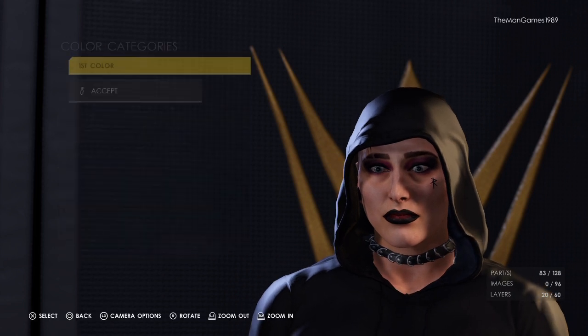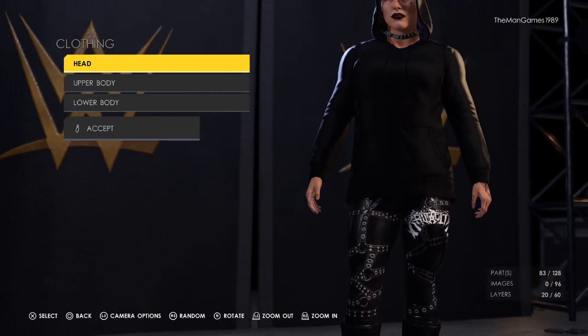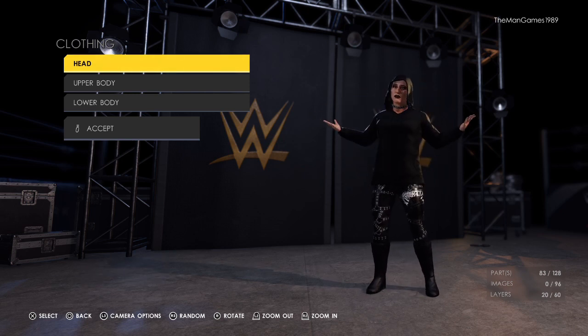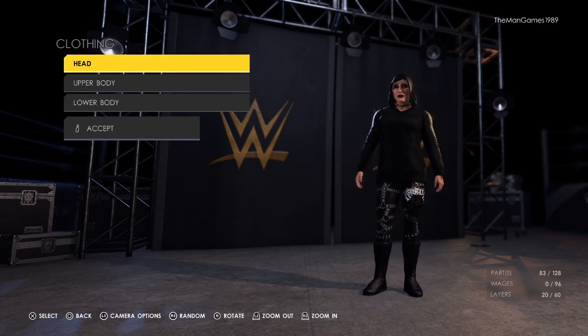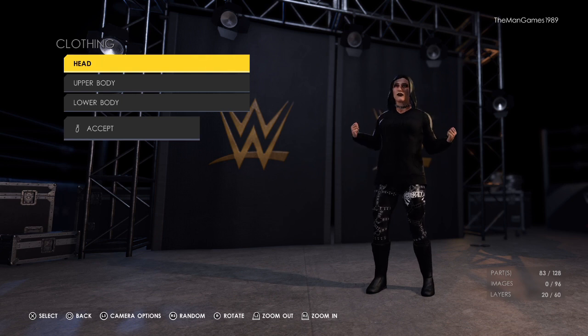And that is it — that is how to create this Rhea Ripley from WrestleMania Backlash. I hope you enjoyed this how-to create video today and I hope it was helpful. If it was, please click that thumbs up button. If you are new to The Man Games and haven't already, please think about subscribing. If you already have, make sure to have notifications turned on. You can also find us on Facebook, Twitter, Instagram, Pinterest, TikTok, and Reddit at The Man Games. Thank you very much for watching and we will see you on the next video.